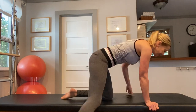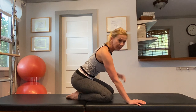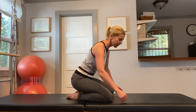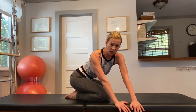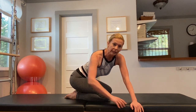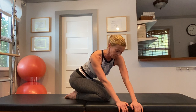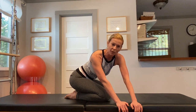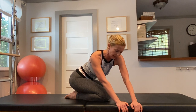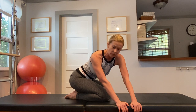Then get down on the floor and get into a child pose position, which will further stretch your shins and the top of your feet. Put your hands in front of you and walk your hands as far towards the left as you can. That will give you a nice opening on the left side of your back. Take some nice deep inhales, breathe into the stretching side of your back, feel that your ribcage expands, and it will give you a deeper stretch.